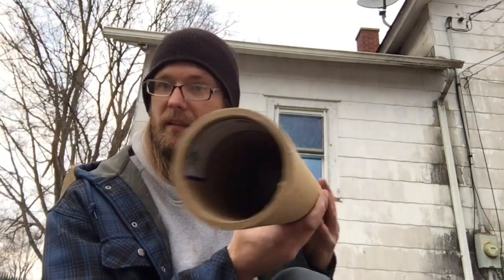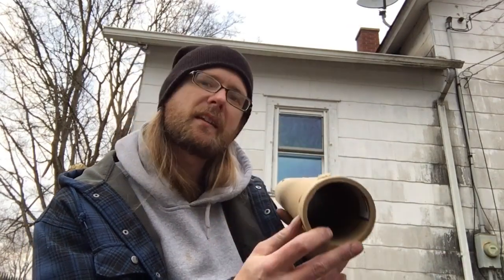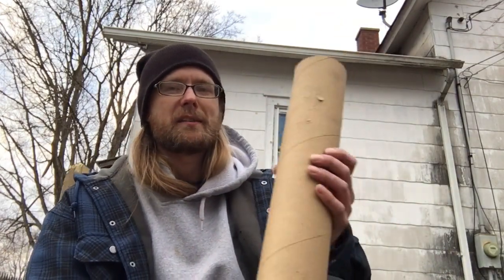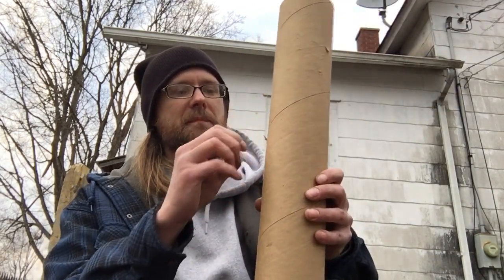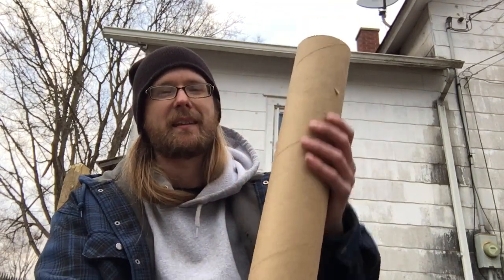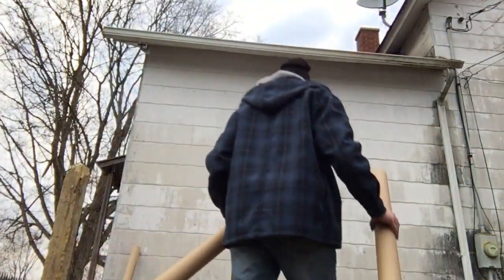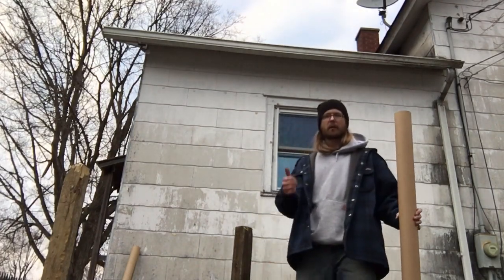I've got different cardboard tubes here. This one's about an eighth inch thick — not too bad. This one, however, is about a quarter inch, maybe close to 5/16. And I have another one that's definitely 5/16 if not a little thicker. They're hard. This is gonna be my first time doing anything like this, so if I can't get through these with the machete, I may go inside and grab the Dotanuki. We'll start with the thinnest one and work our way up.